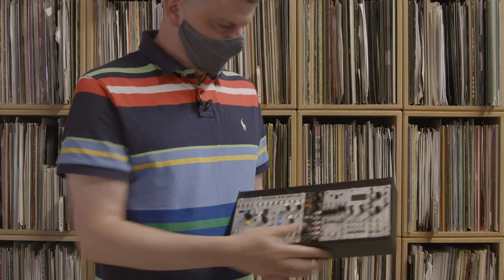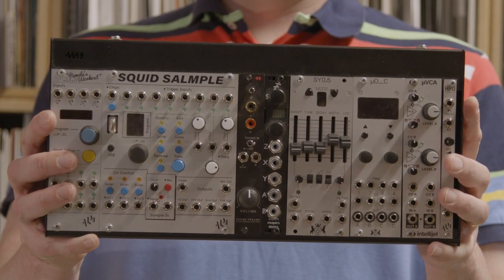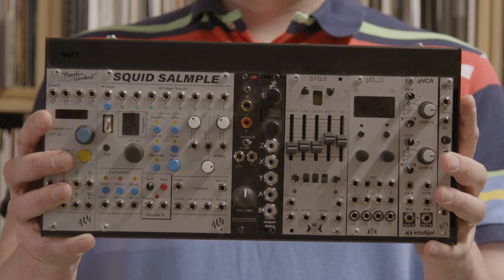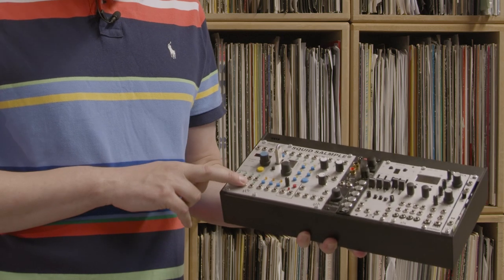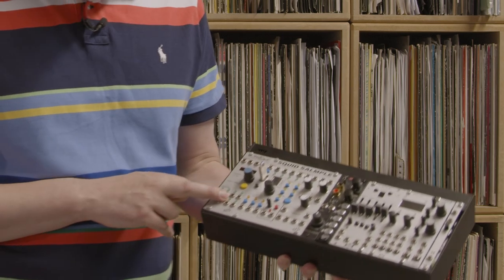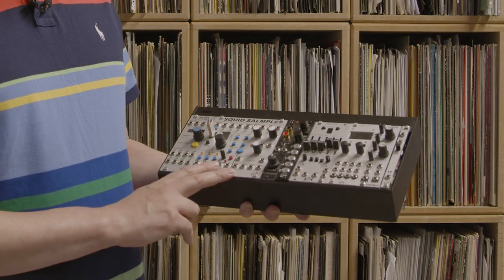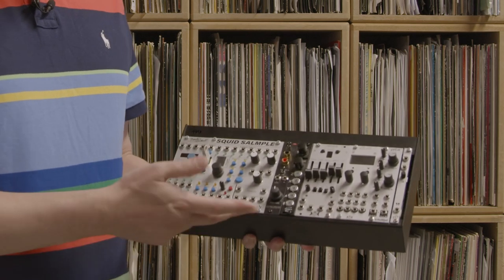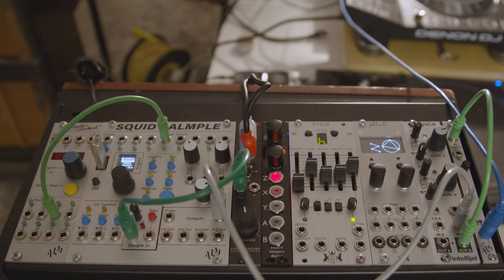This is the kind of system I'm using at the moment. I'm using Pamela's New Workout as a clock, and also for CV sources and as a sequencer. Then I've got the Squid Salmple, which I'm using as a sampler.